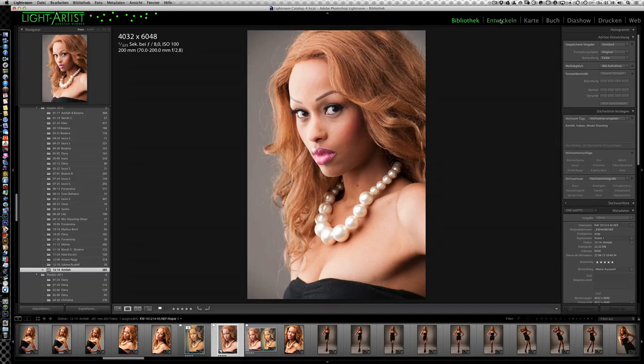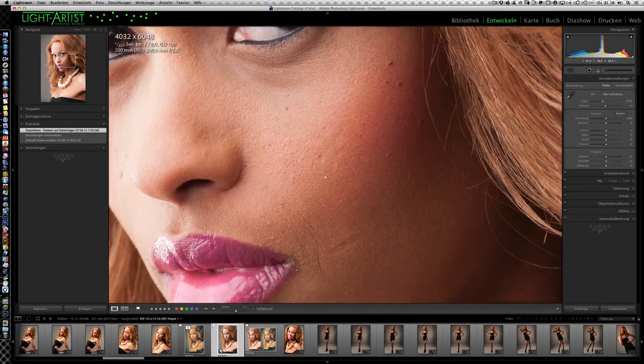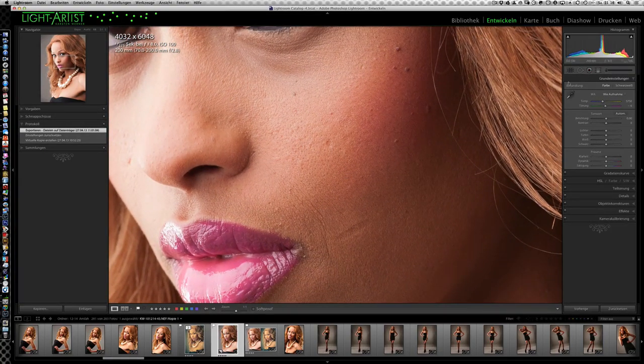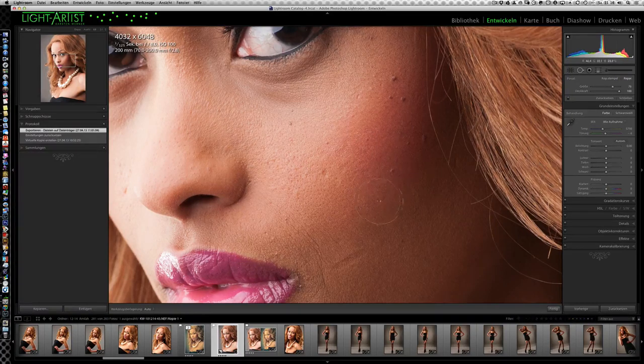Ich gehe damit jetzt auf das Entwickeln-Modul. Wie immer fangen wir hier von oben an und arbeiten uns nach unten weiter. Zuallererst möchte ich die kleinen Hautunreinheiten korrigieren. Das funktioniert wie in jedem anderen Bildbearbeitungsprogramm mit dem Kopierstempel. Hier haben wir schon den ersten Unterschied zu Photoshop, wenn wir etwas längere oder größere Bereiche retuschieren wollen oder ein ganzes Haar raus retuschieren wollen. Bis Lightroom 4 haben wir dabei ein kleines Problem, weil wir immer nur in kreisrunder Form rausstempeln können.